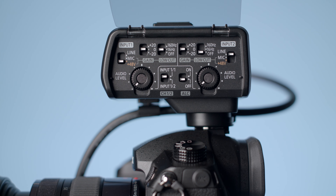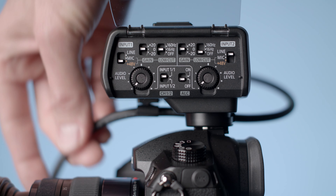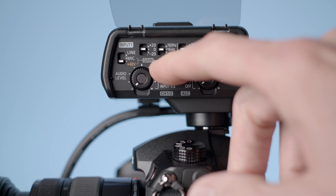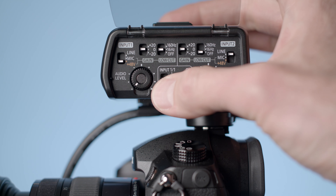There's another switch for when you're recording with just one mic. You can set it to send the single mic to both the left and right channels on the camera audio, which is really helpful so you don't have to deal with that in post. Or if you're recording two mics, it records one to the left channel and the other to the right channel, so in post you can do some mixing.